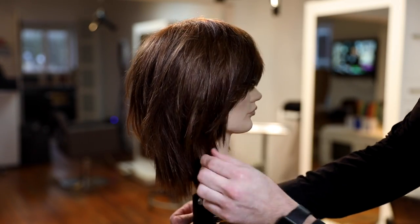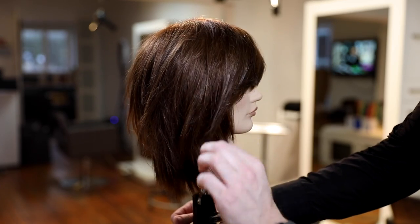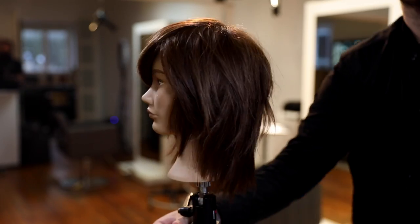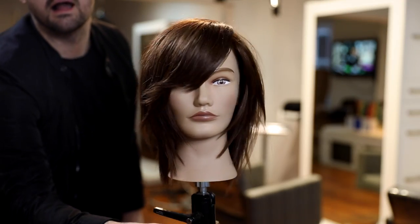You can see all of that texture in there, the face frame, how it works. It's medium length — it's such a great cut. Hope you like it. Let me know in the comments below.